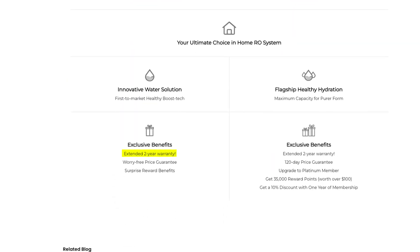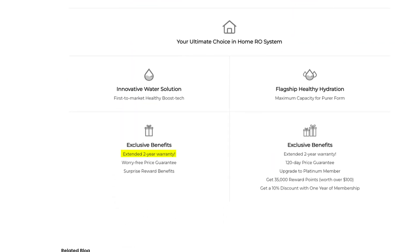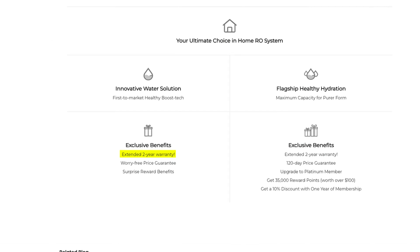I was also happy to see the extended two-year warranty on the X12 and X16 models, a significant improvement over the standard one-year warranty.